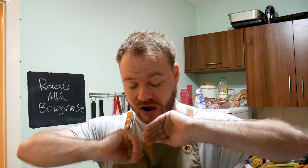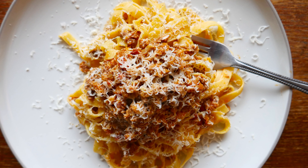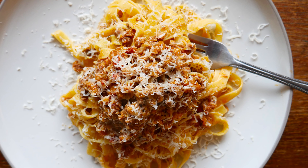Ragout a la Bolognese — or here in the UK we have a bastardized version of it called spaghetti bolognese, or spag bol. It ain't the same folks, it really ain't the same. This is just like a whole new level. There's no jarred sauce or spaghetti in this, but one thing is for sure — it tastes flipping delicious.